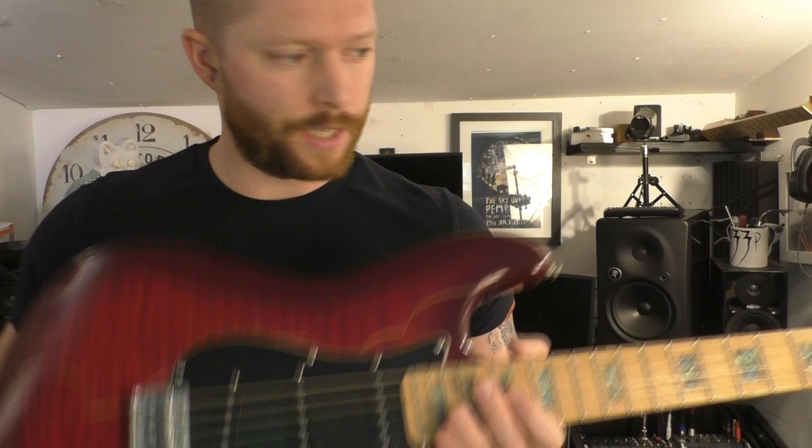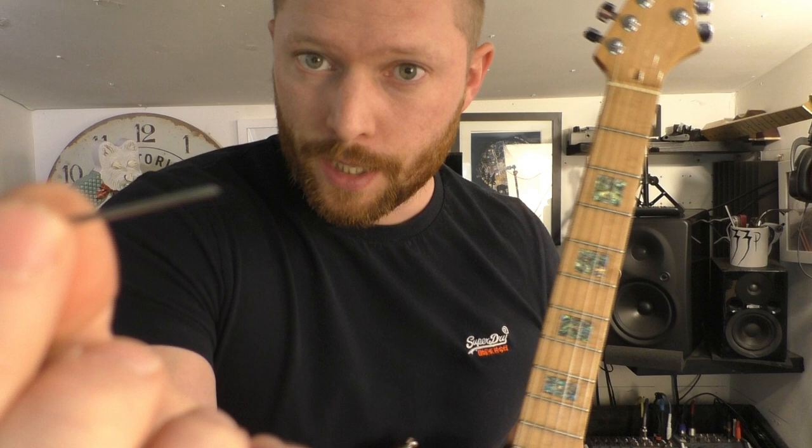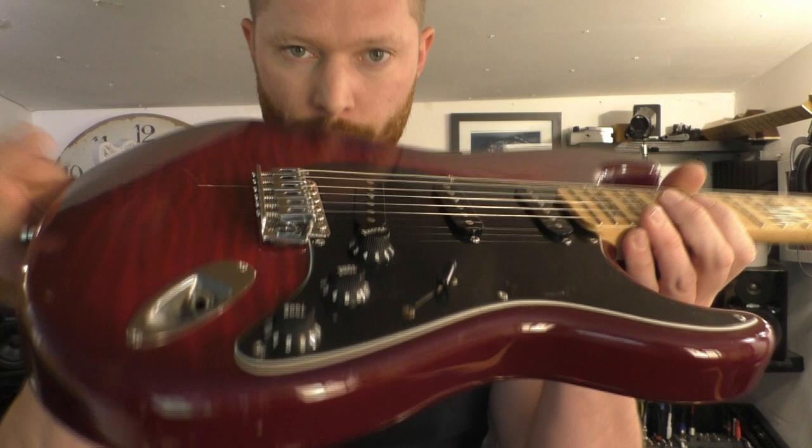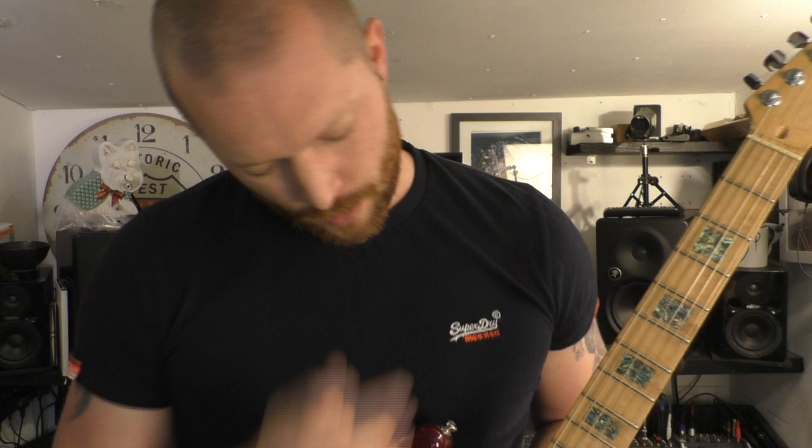Next up is a bit of a setup. I'd imagine the neck angle is probably fine because we haven't changed the neck and I've put the same strings on. For the saddles, they normally come with an Allen key — if not, get a 1.5mm or 2mm Allen key — and raise the saddles to the required height so you've got a nice action, around 2mm or 3mm. I like to have the neck angled a tiny bit just so it buzzes less.